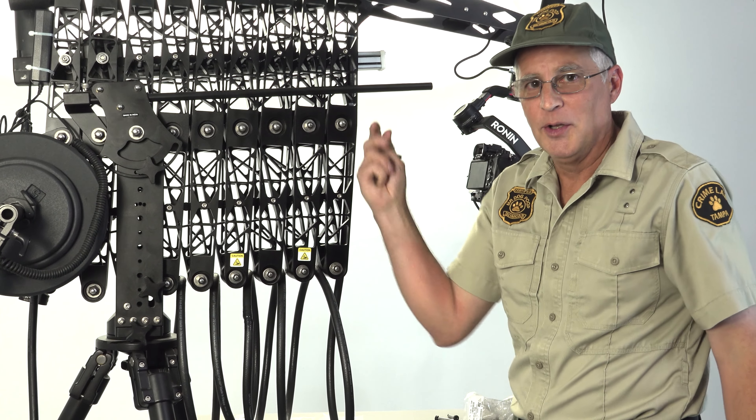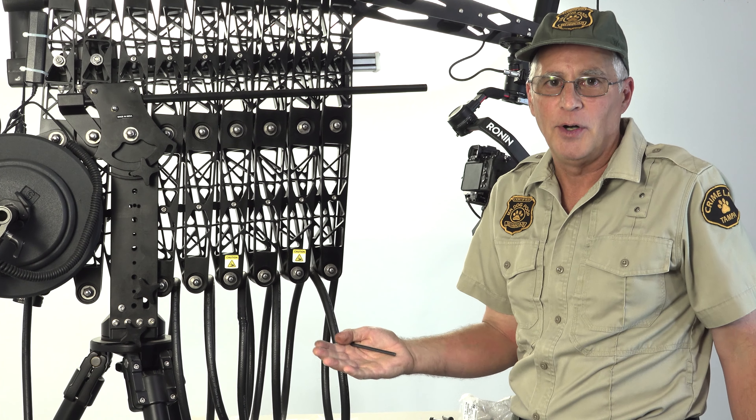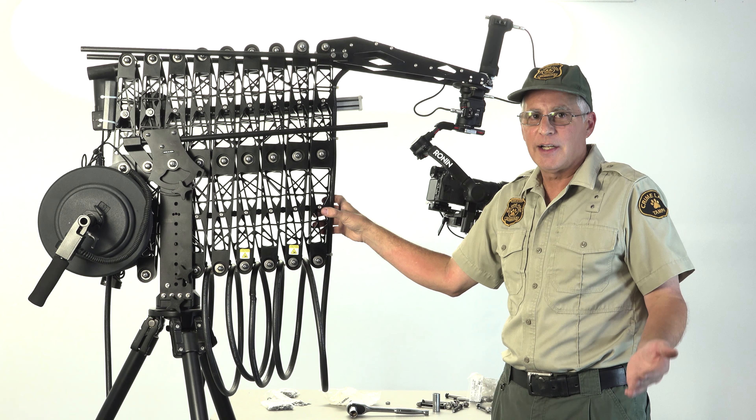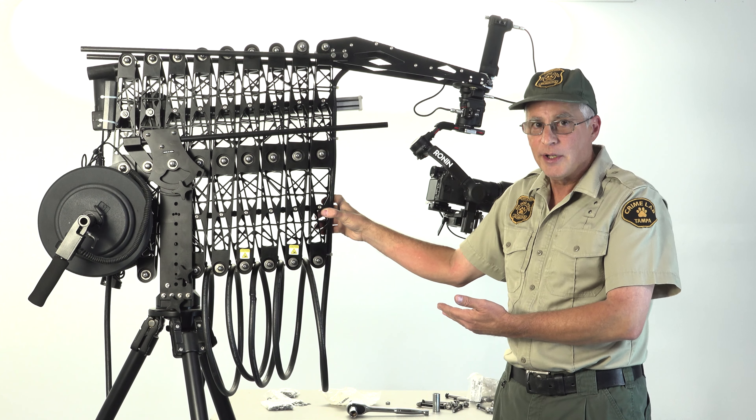Now that you've completed all the bolts in the jib, don't you feel a lot better that your jib is not going to fall apart on the job? Now that you know how to replace the bolts, check out our other video to actually see how this thing works. It's pretty cool.